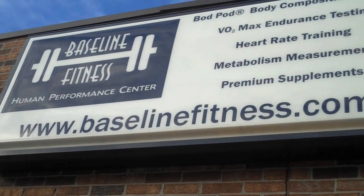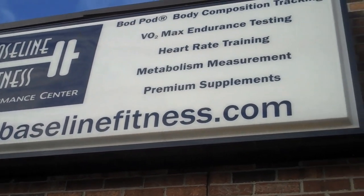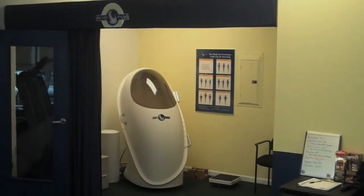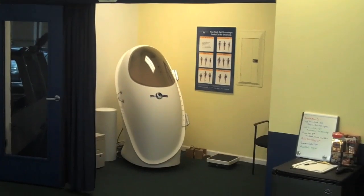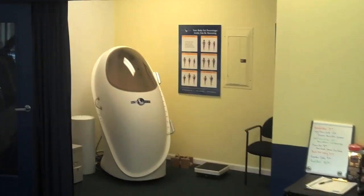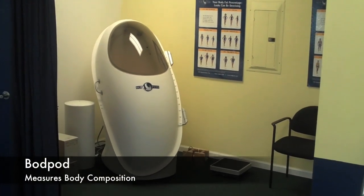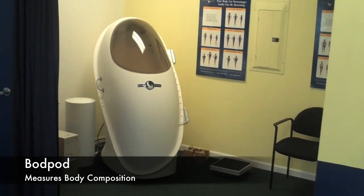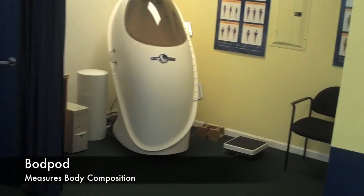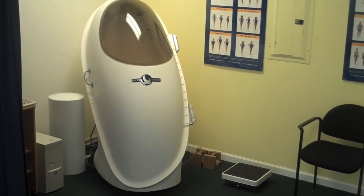We're in Baseline Fitness in Columbus, Ohio, and we're here to get something called a bod pod. We are inside Baseline Fitness now, and this thing here is the bod pod. The purpose of this is to measure your percentage of body fat and lean mass, and it does so by air displacement. We'll get somebody to explain this to us in just a minute.